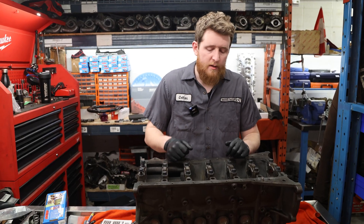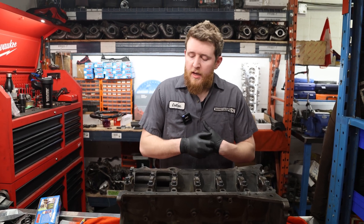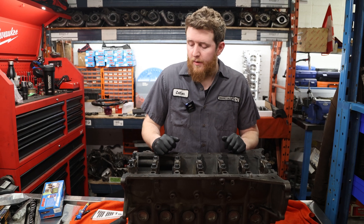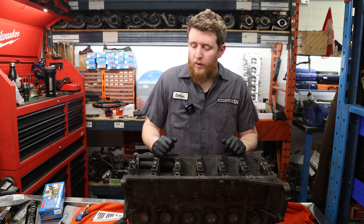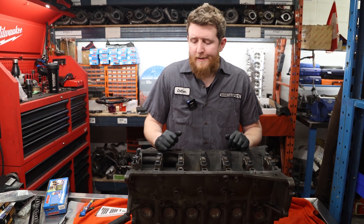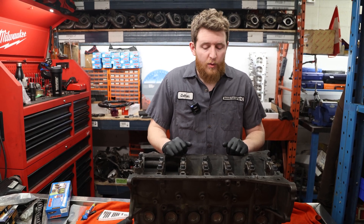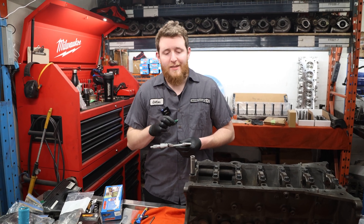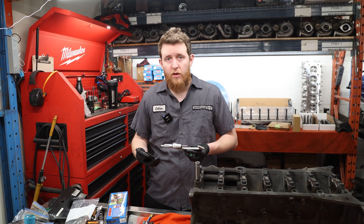We've measured number four main journal — same as the rest of them, just under a thou out of round. Because this engine is untouched and didn't have a failure, we just got head studs in it. That's within the factory specification allowable limits. We're not going to be making super crazy power — I think it's about 600 horsepower, and an unopened JZ has been known to handle up to a thousand, so I don't think we'll have any issues. Now we're going to verify the size, going to the minimum spec of the main tunnel that ACL recommends as a baseline.